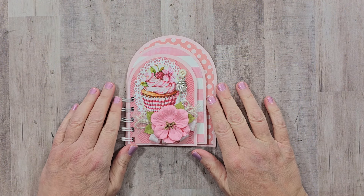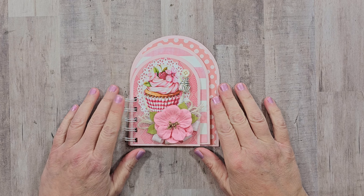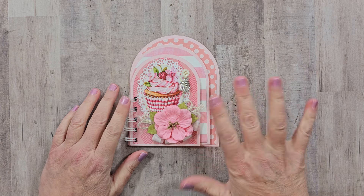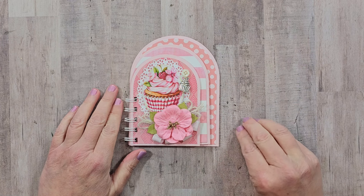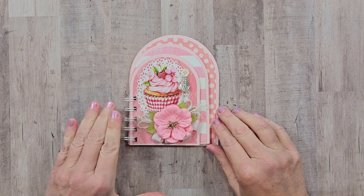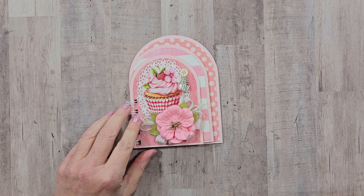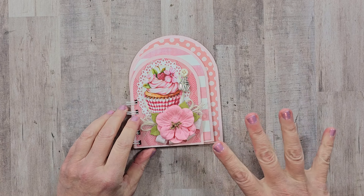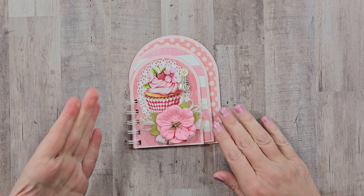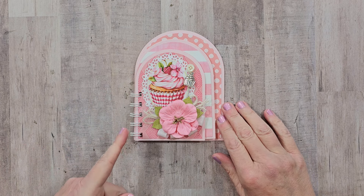Welcome back! Today we're making a sweet little scrapbook using shape dies, giving it a uniquely shaped design. This makes it super fast to create, and since all those layers show at the same time you can see all the details at once — it looks like you put way more work into it than you actually did. I'm going to use a spiral binder for the book I'm showing today.